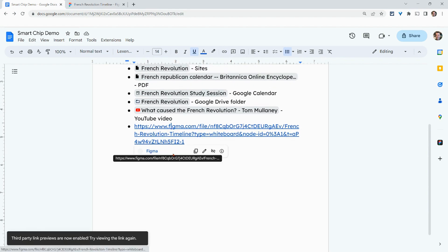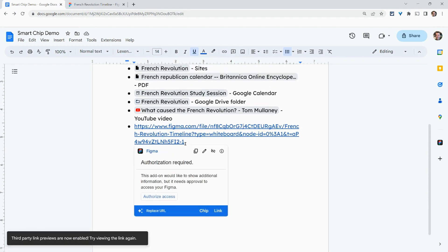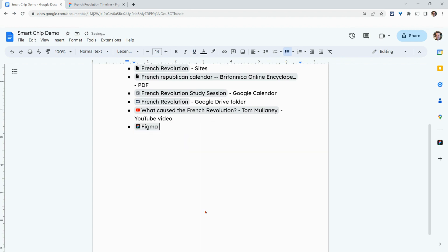Let's try this now. It's asking me to authorize access — I think I already did that. So let's just do the chip real quick and see how that goes.